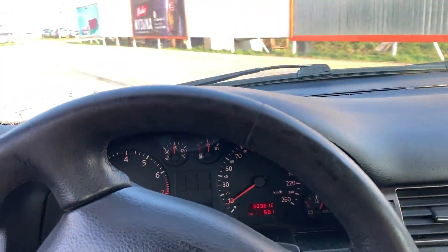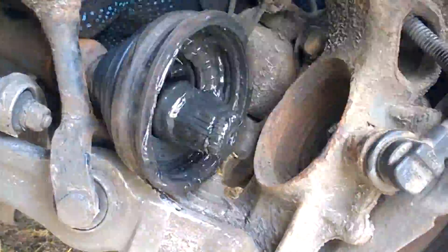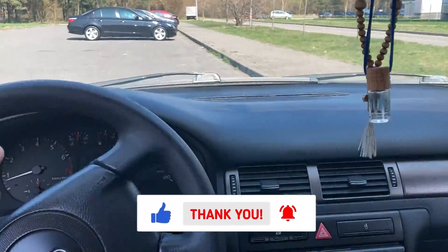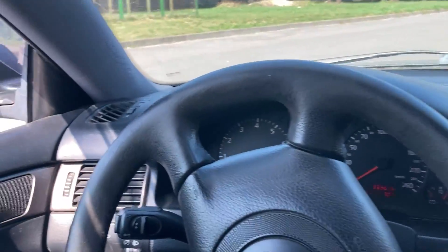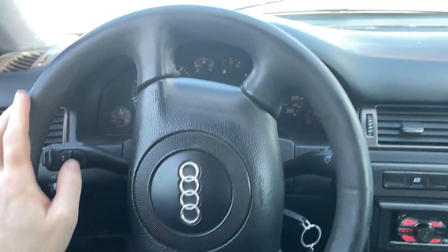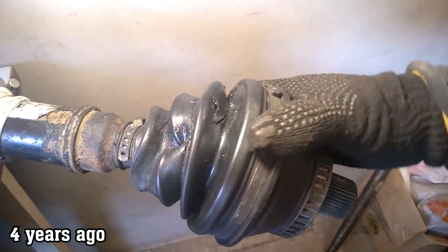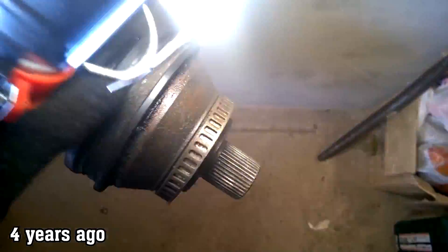Hello everyone! In my car I've had to replace the CV joint many times and there are plenty of videos on the channel showing different ways to do it. But today, when I turn the steering wheel to the left and press the accelerator pedal, I can hear unpleasant clunking noises around the left wheel. Therefore, it seems that the CV joint on the left side has gone bad again — the same one I replaced four years ago.